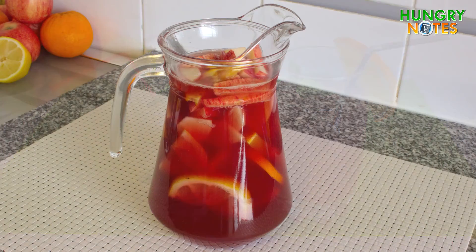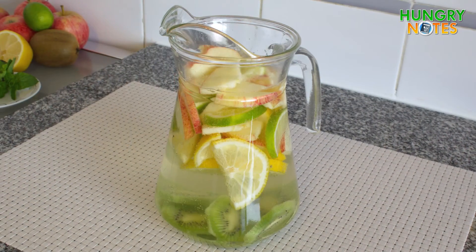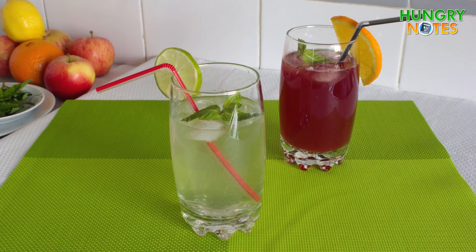Sangria is a great low alcohol drink to refresh yourself on a hot summer day. But still, you shouldn't be driving after it.